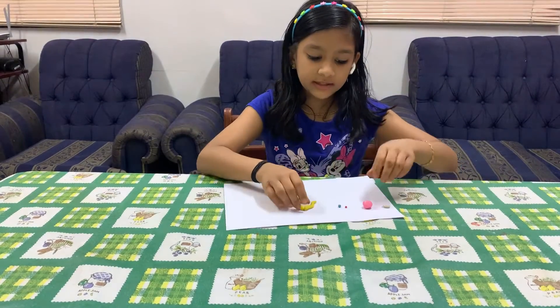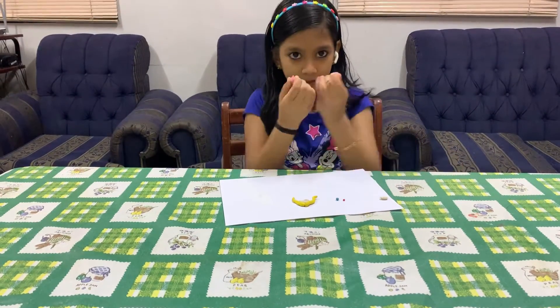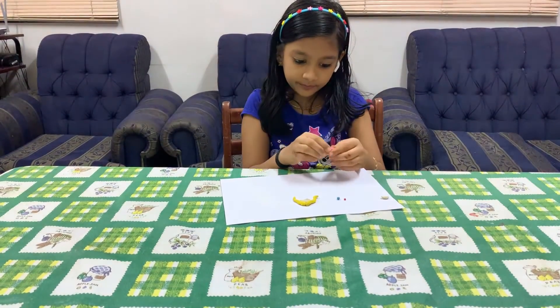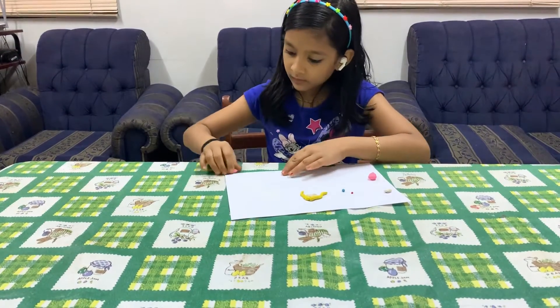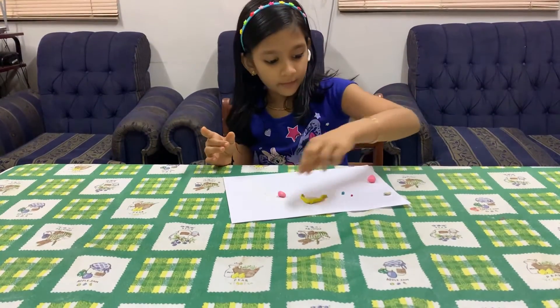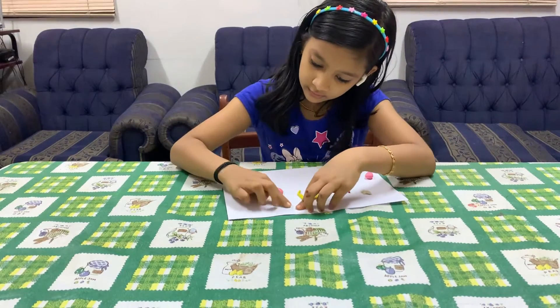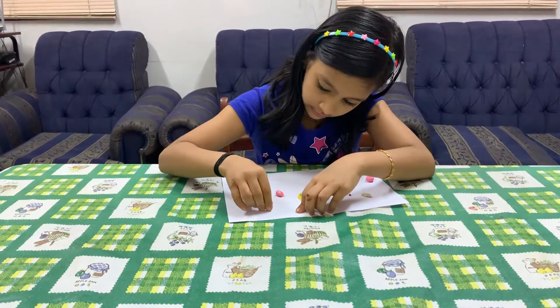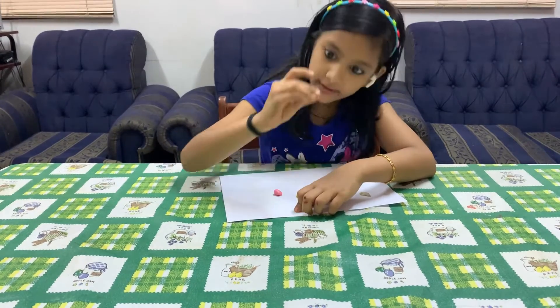Now let's make Aurora's dress. Take pink color and make it in the shape. Now we will make Aurora's neck — take a white color and make it in this shape.